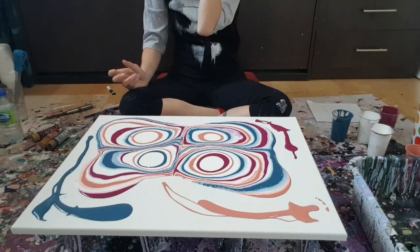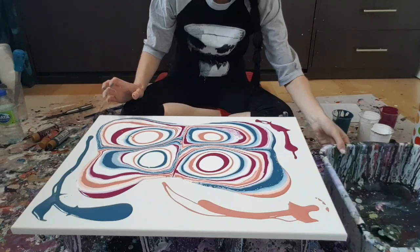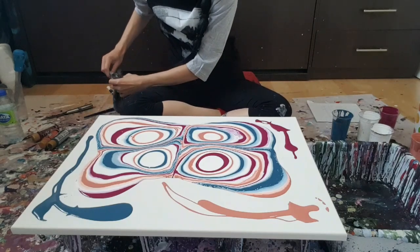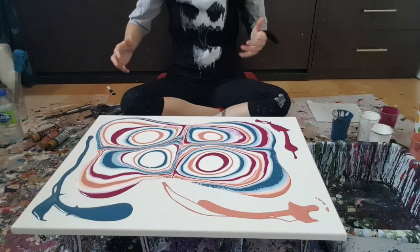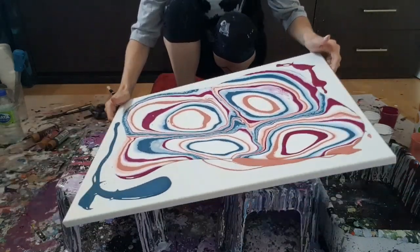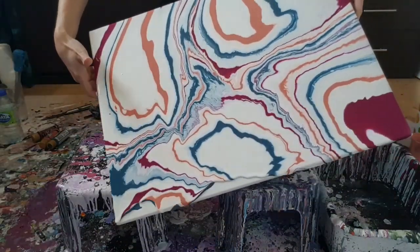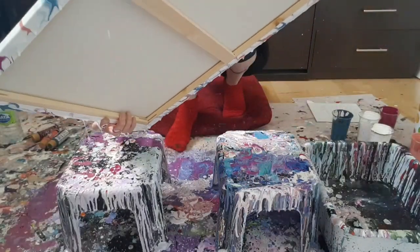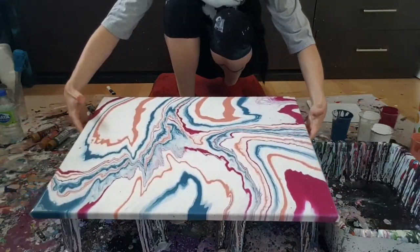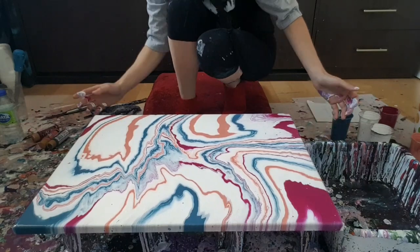So I forgot to say — I'm working on a 24 by 18 canvas that I have done absolutely nothing to. I will not be putting my finger through today. I'm really liking that way of working lately where I don't put my finger through. I like how the paint separates when you do four circles like that, how the paint ends up. I've done a few like that lately and I really like it.